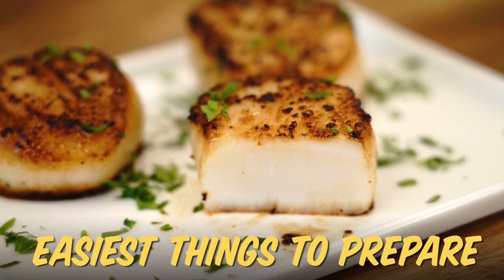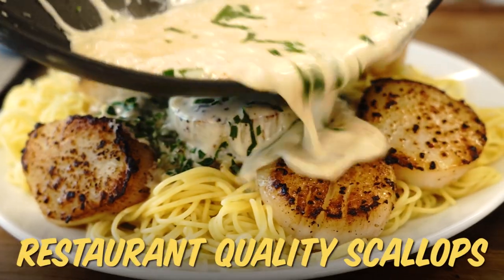Scallops are one of the easiest things to prepare. Follow my tips to get restaurant quality scallops at home.